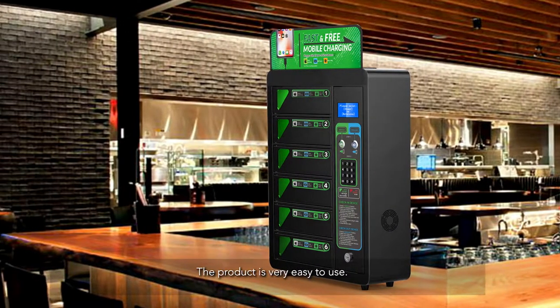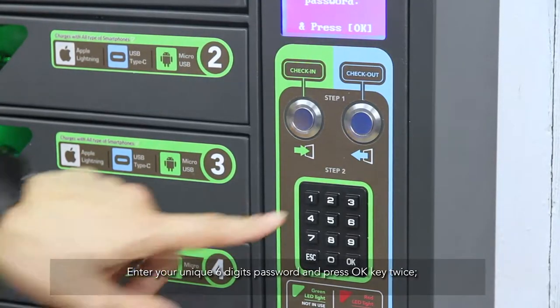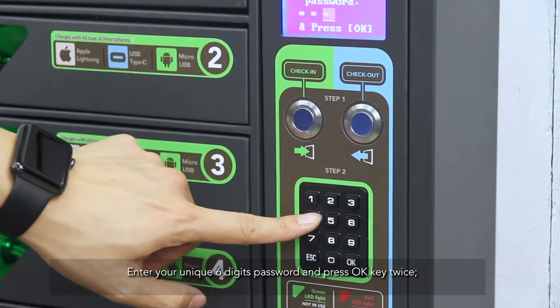The product is very easy to use. Press the check-in button, select an available locker box, and enter your unique six-digit password and press OK key twice.